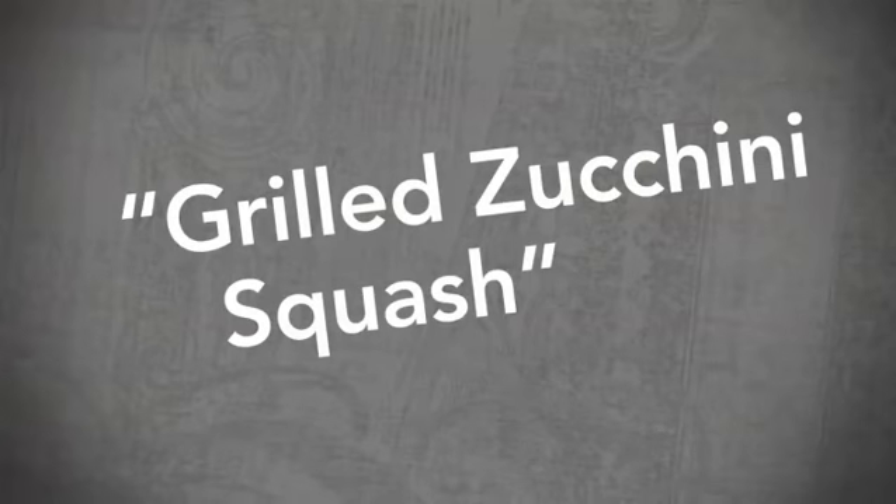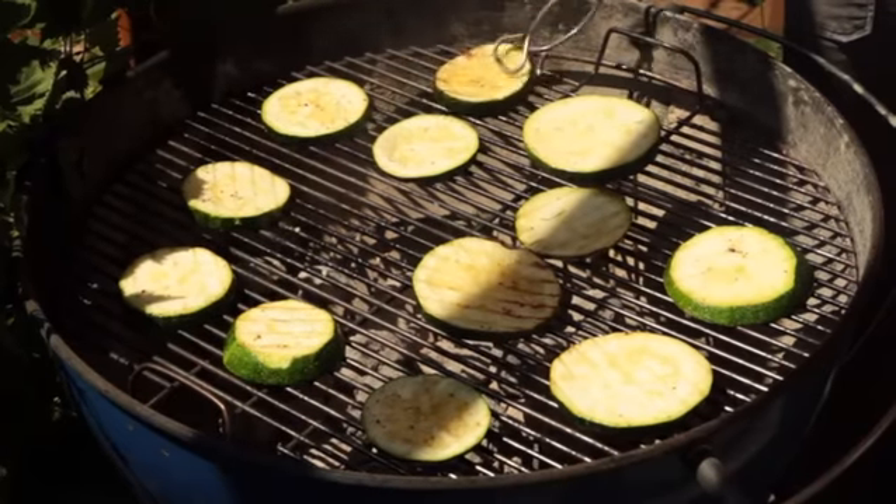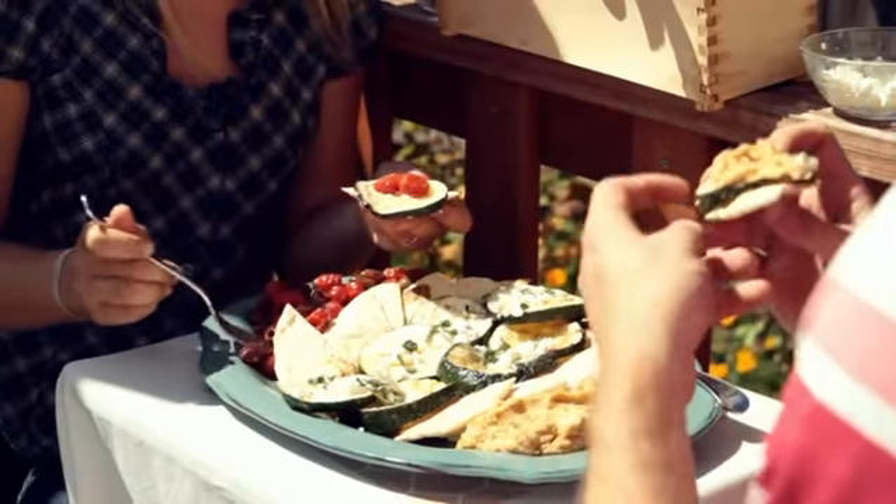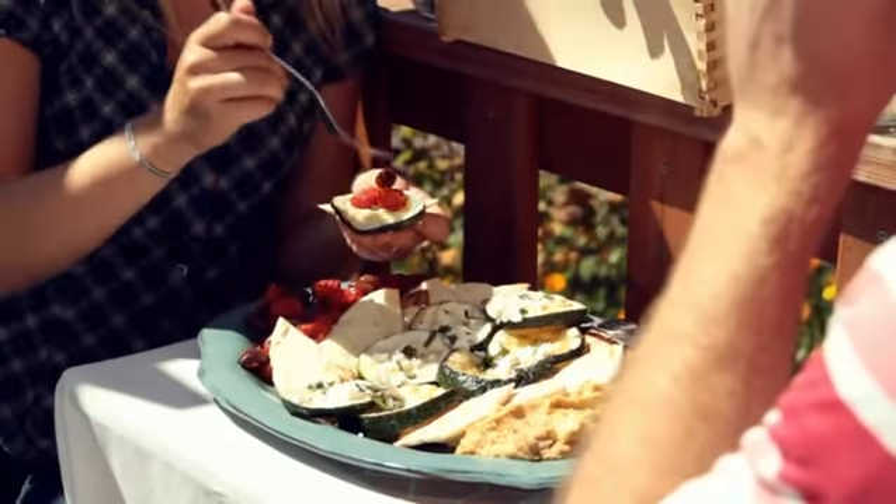Today we're going to demonstrate how to grill zucchini because a lot of times it's pan fried, but I think grilling it adds a nice smoky flavor. The recipe has a little bit of a Greek theme because we put feta cheese and mint over the top. It's a great side dish all on its own, but it can also be part of a bigger platter — with zucchini, feta and mint, some pita, hummus, and also some olives.